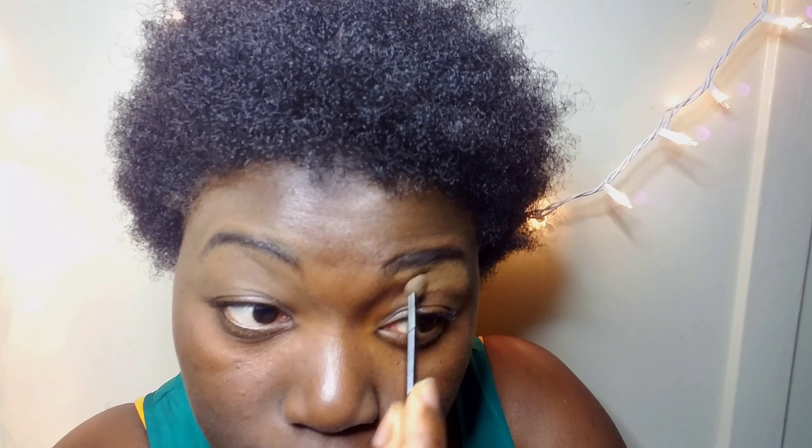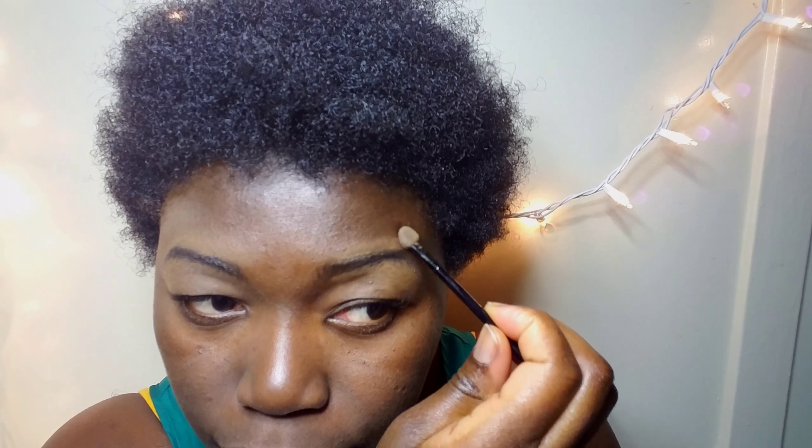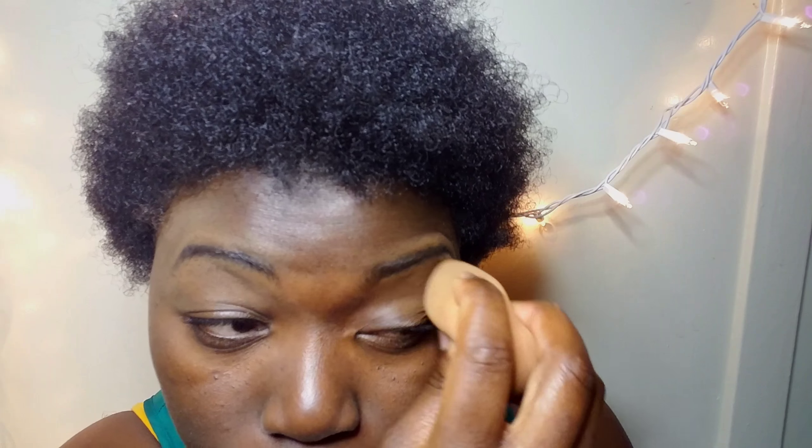Now doing the other side. For this one I'm going to use the darker shade so you can see the two differences. Again, go in and apply it — take your time with application, don't rush it. Then do the top, take the blender and blend it all in. As you can see, the concealer color doesn't fully complement my chocolate skin, but this is the brighter concealer on one side and the darker shade on the other.